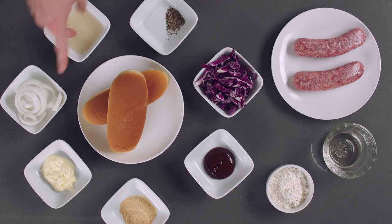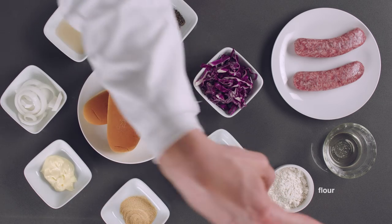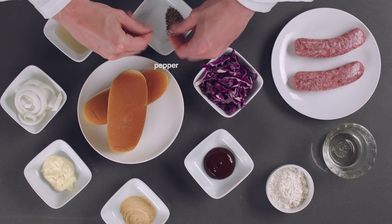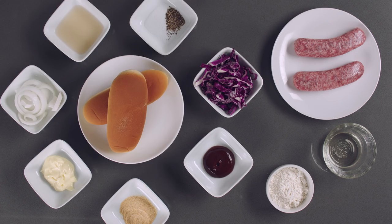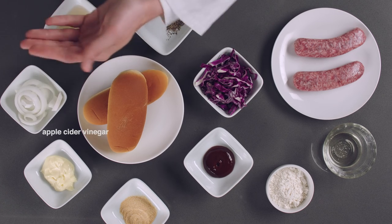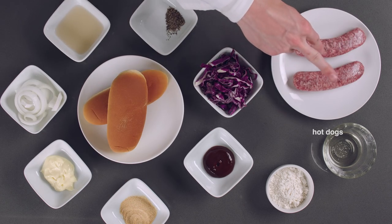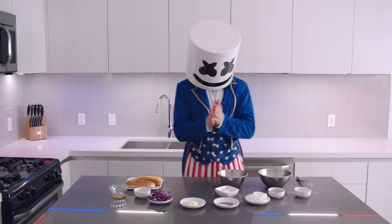For today's concoction we'll need flour, sliced onion, vegetable oil, salt, pepper, BBQ sauce, mayonnaise, apple cider vinegar, garlic powder, red cabbage, hot dogs and hot dog buns.